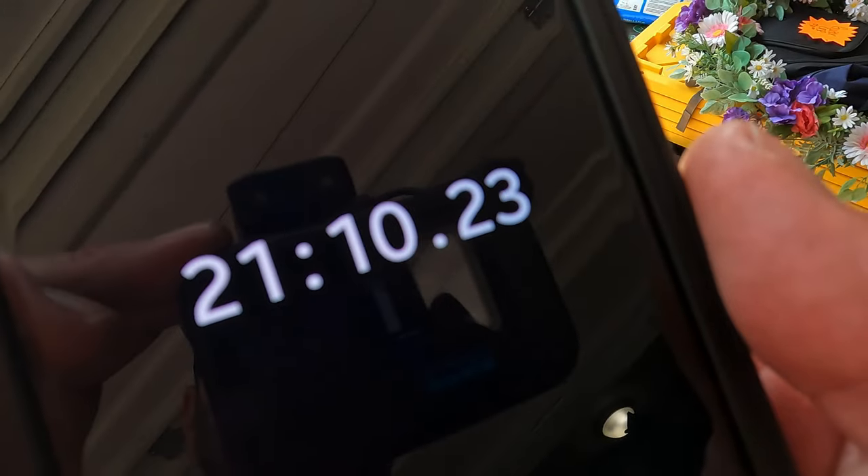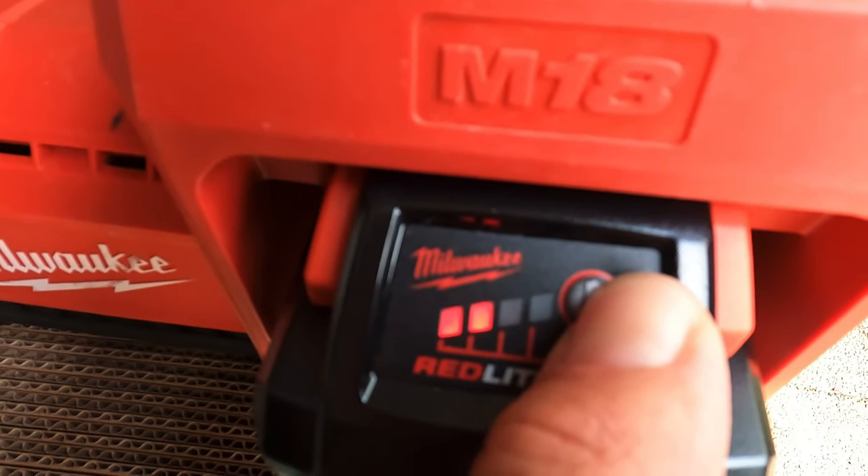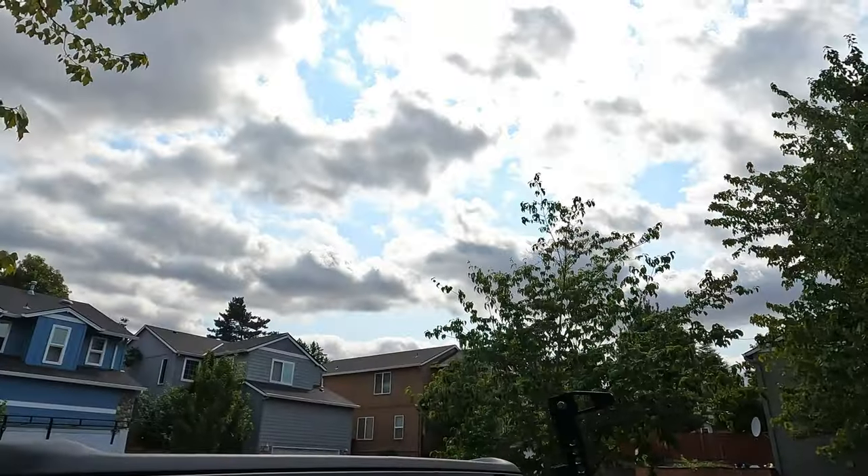We're looking at 21 minutes 10 seconds — and honestly probably a bit longer because I was stopping the timer when I stopped to adjust, which I shouldn't have done since that's all real-time airing-up activity. I also noted that at the completion of the test, the battery was half depleted. I re-deflated the tires off camera and they're pretty close to where we started. Now it's time for the Morflate test.